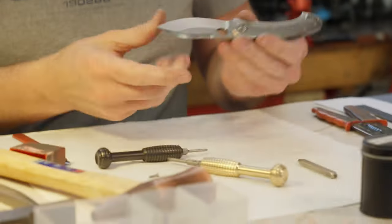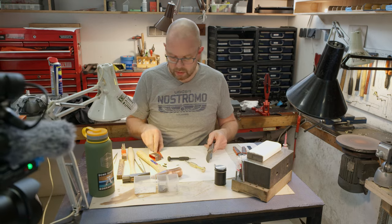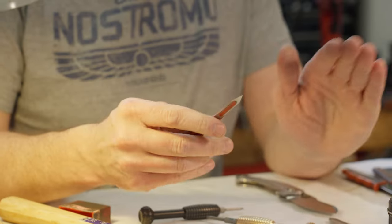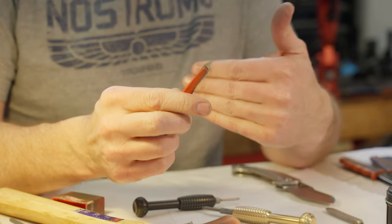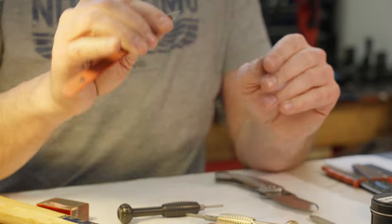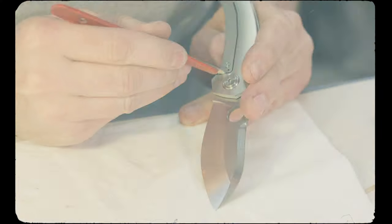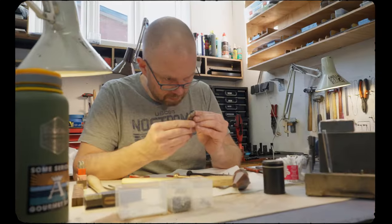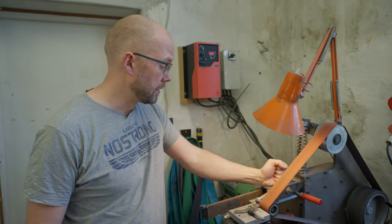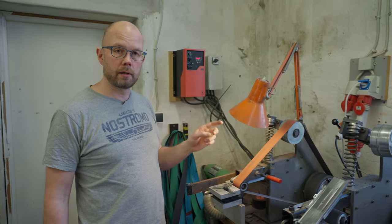The knife is put together. I'm testing that it opens and closes as it should. I'm scribing the line with an X-Acto blade where I actually ground the edge to be on the reverse side of what it's normally, which allows me to scribe really close up against the lock insert. This belt grinder is set up for one specific purpose — to grind the lock face of the blade.